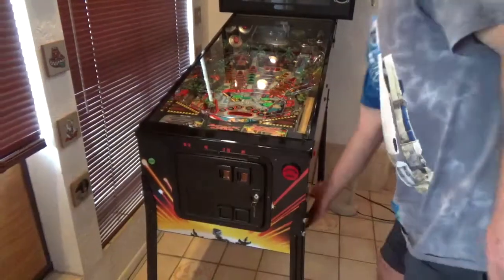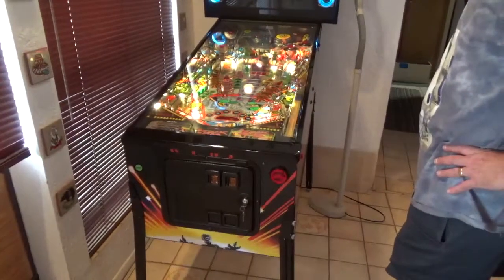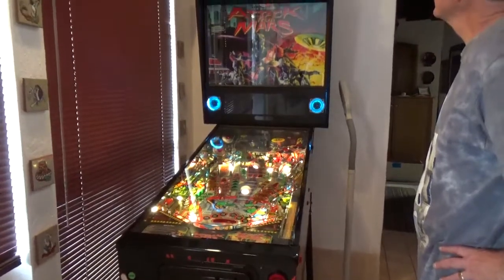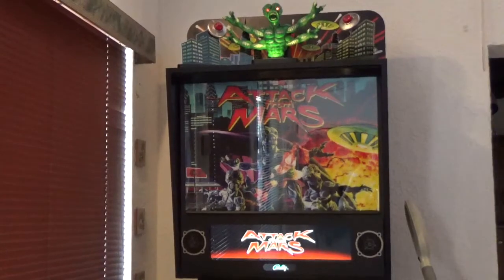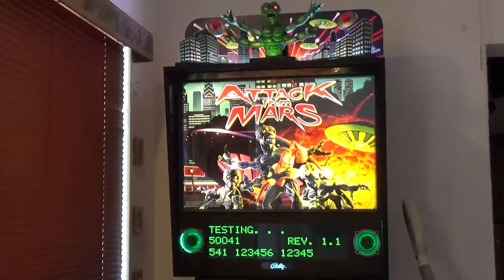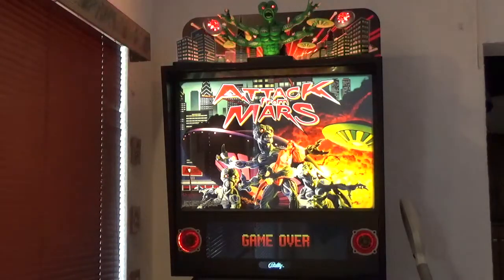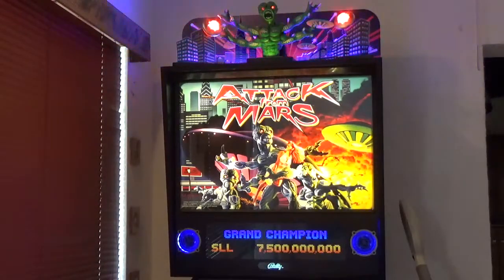Now for the exciting part — flip the power switch on. It's under the cabinet, just behind the right front leg. Give the game a few moments to boot up. And there you go! Chicago Gaming Company pinballs all ship set up for free play, so you are ready to challenge someone to a game. Enjoy, folks — we'll see you in the next video.